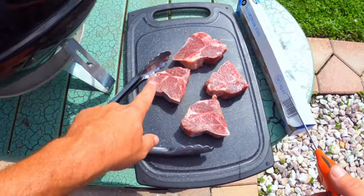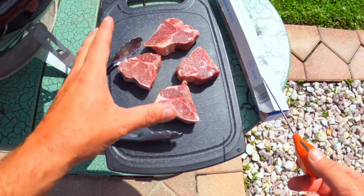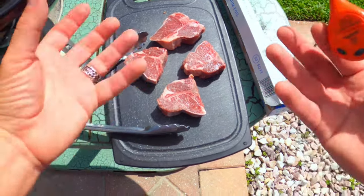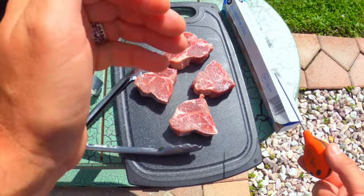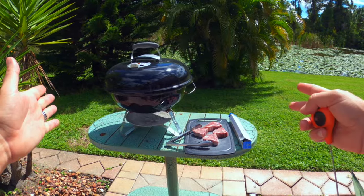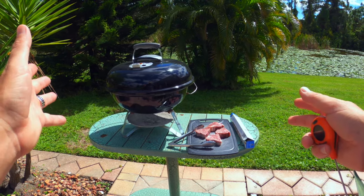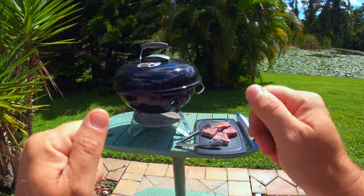I'm going to season these up with a little bit of salt and pepper and maybe some rosemary or something like that, just to get some nice herbal essence in there. But you can season your lamb loin chops however you like. I'm going to go ahead and fire up this Jumbo Joe, and that should be ready in about 10 to 15 minutes. When that's ready, I'll meet you back here and we'll get these lamb loin chops cooking.